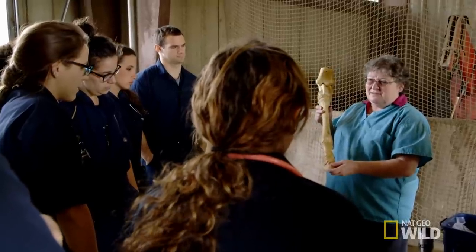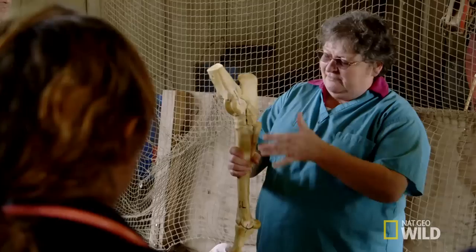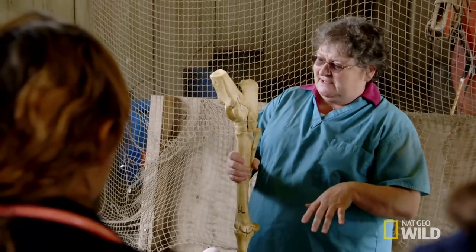Dr. Meiser is one of the anatomists. She's amazing — she knows everything about pretty much every animal, anatomy-wise. Dr. Meiser does her best, but the stay apparatus is not staying with the students.